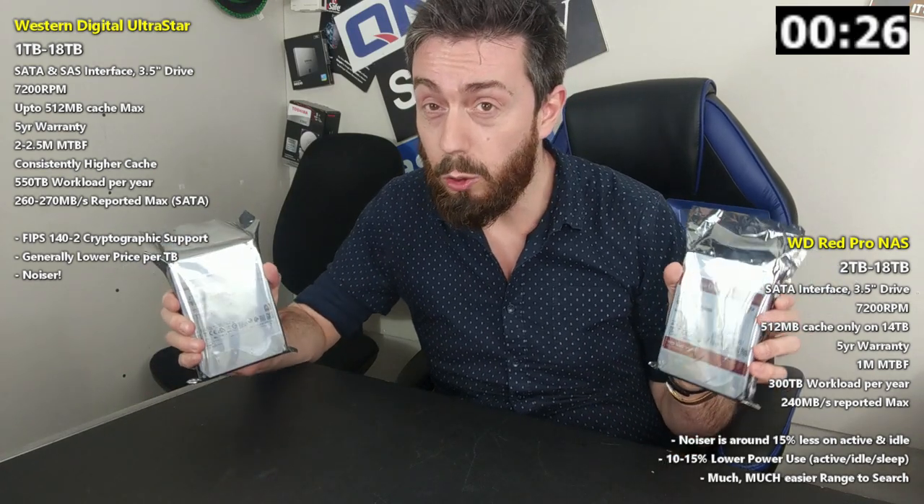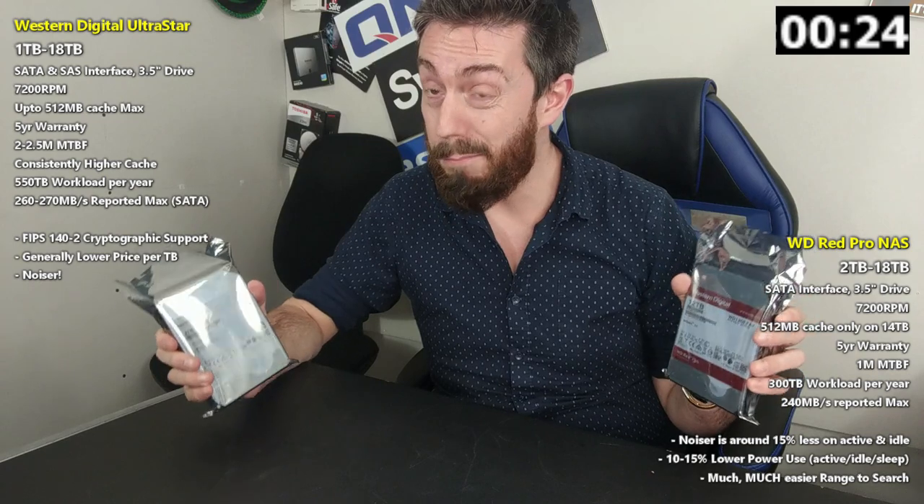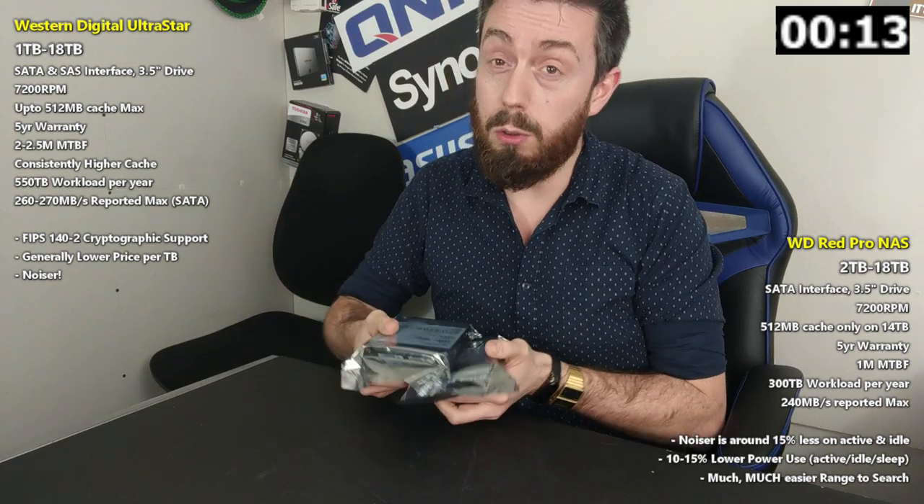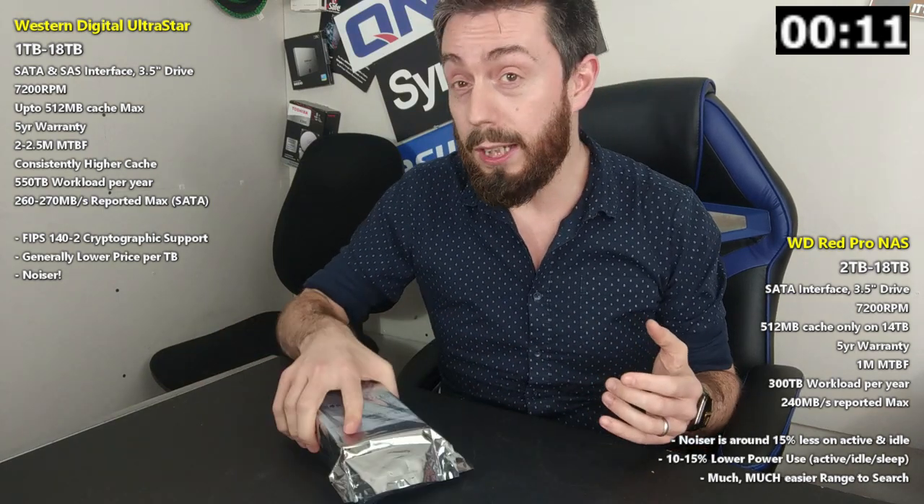Bear in mind both of these in large 24-bay arrays are going to make a pretty big racket with the spins, hums, whirs, clicks, and spin ups and spin downs you'd find in any system. But it's worth highlighting that in the case of the Ultra Star it is certainly more noticeable. Ultimately, if you are more conscious of power consumption and noise in your local environment, always go Red Pro — but if a noisier drive is going to bother you, neither of these drives are going to be for you. This has been the key differences between WD Red Pro and WD Ultra Star.